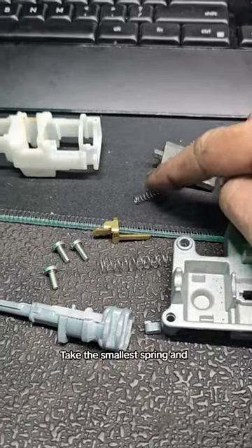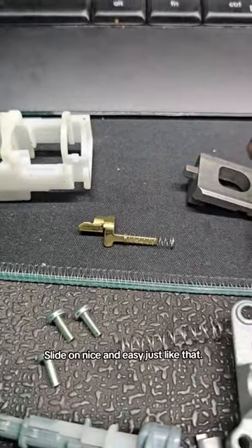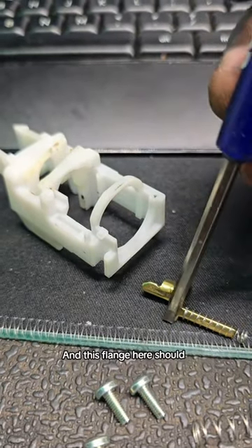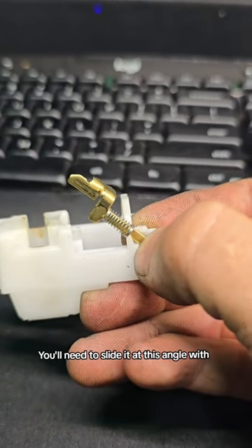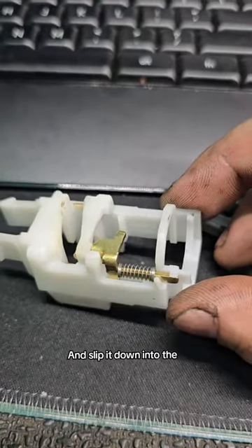We're going to take the smallest spring and put it on this latch. It'll slide on nice and easy, just like that. This flange right here should seat in here, and this flange here should seat in this valley here. You'll need to slide it at this angle with the spring held by a plastic tab, and slip it down into the plastic body like so.